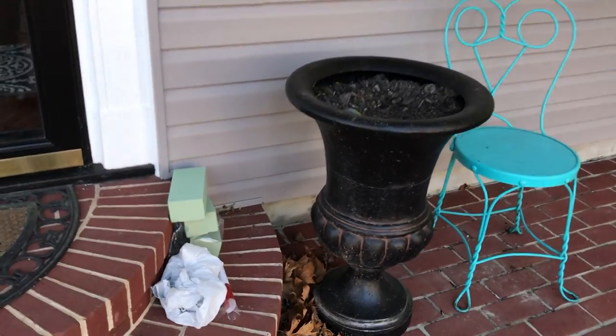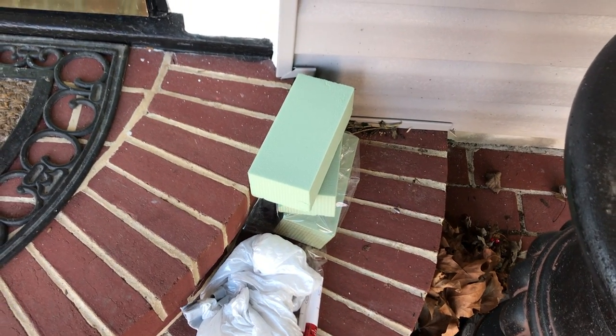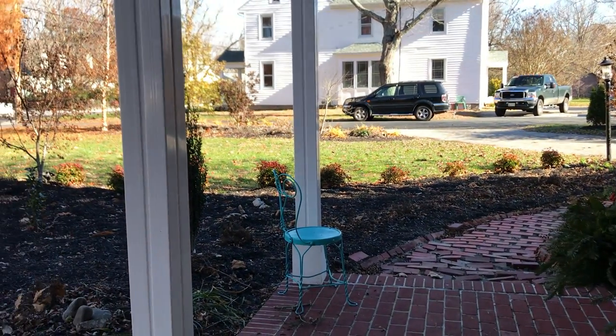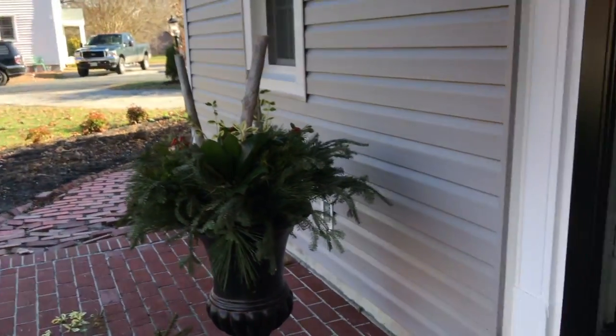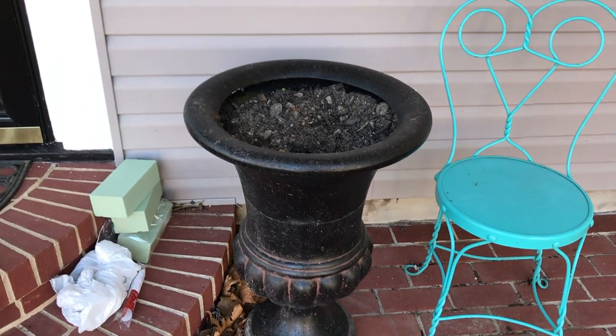I'm also using some floral foam just to make everything secure — it's just easier to attach it that way. There's already soil in this pot. I had a hydrangea in here that I took out and planted in the landscape. They needed something in here so I figured I'd do a winter arrangement.